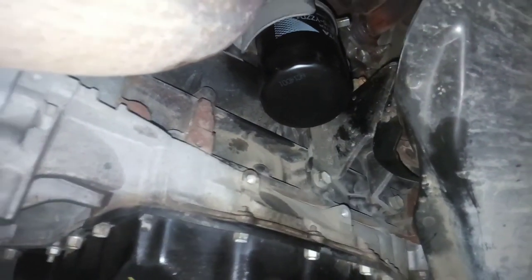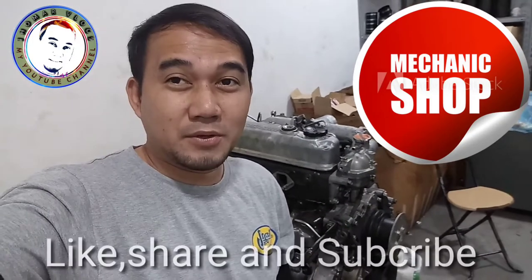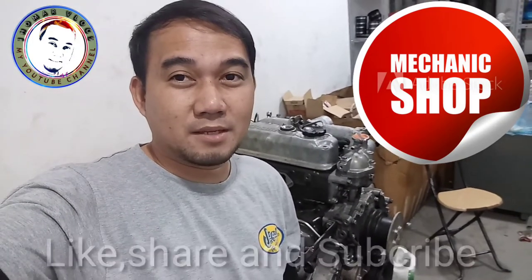Sana namin natutunan kayo — maraming salamat guys, thank you so much sa inyo. And don't forget to like, share, subscribe my YouTube channel guys — maraming maraming salamat sa inyo.